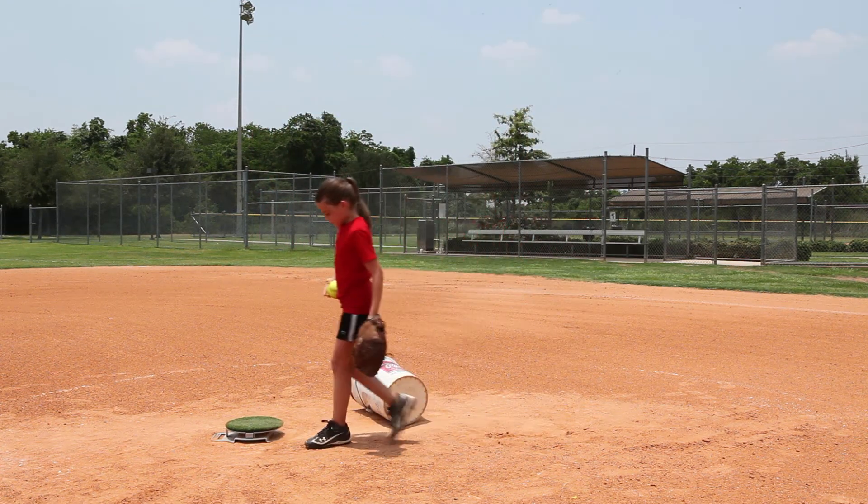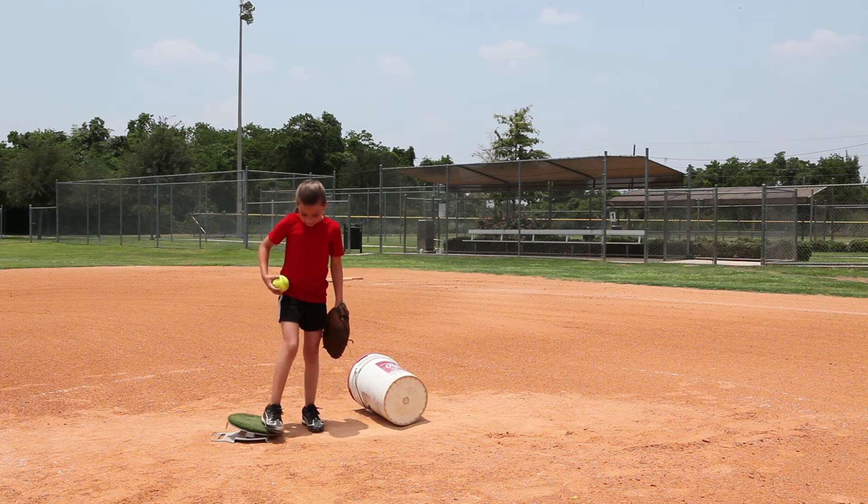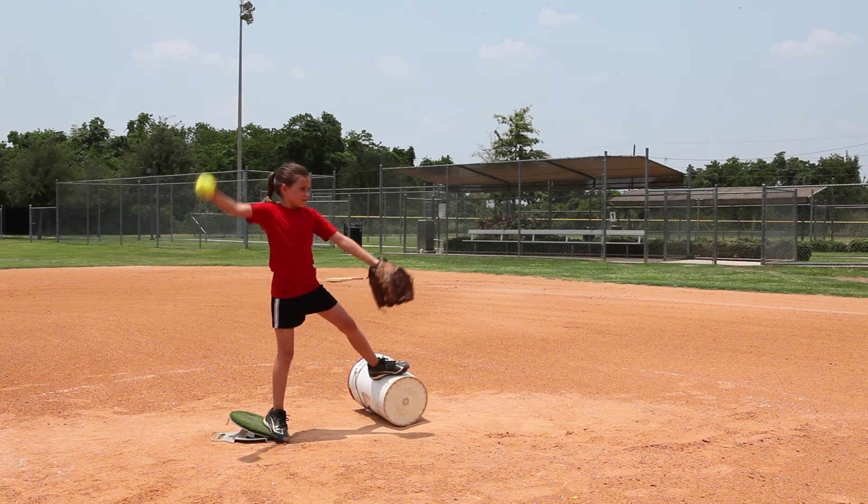One more. Lots of legs. I want you really thinking about driving off the back of that power drive and pushing as hard as you can against it.